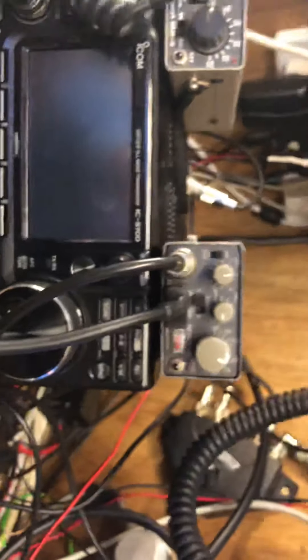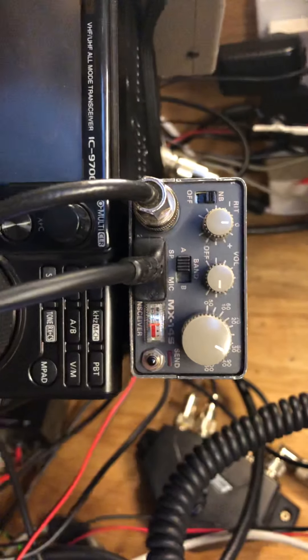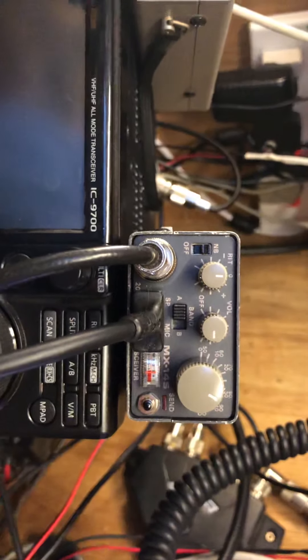Well, you're 100% readable here, no problem. Everything good, copy — and surprisingly good signal with 1.5 watts. That's good. Thanks for the report. Happy DXing with the QRP, and Happy New Year too, bye-bye.